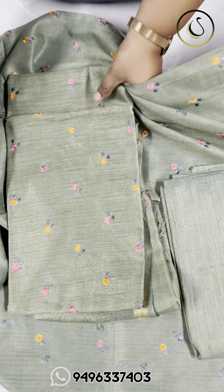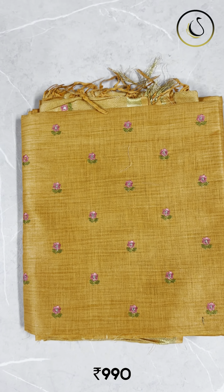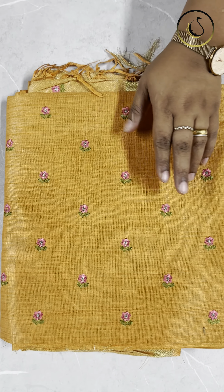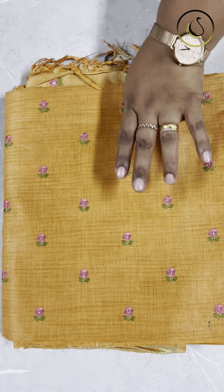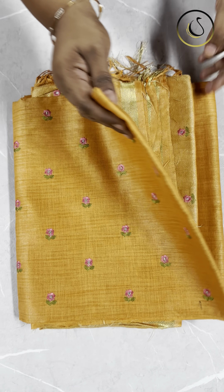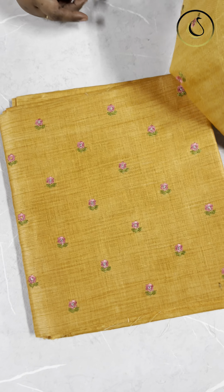This is the next shade — a nice mustard shade. It has pink embroidery and silver embroidery. Full pink and green combination. The top has embroidery all over the front. Plain bottom.